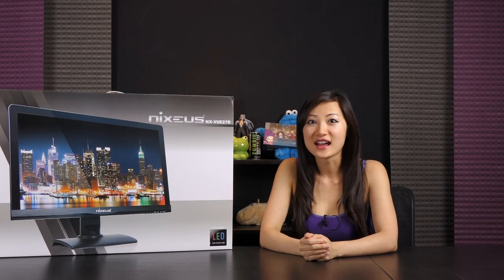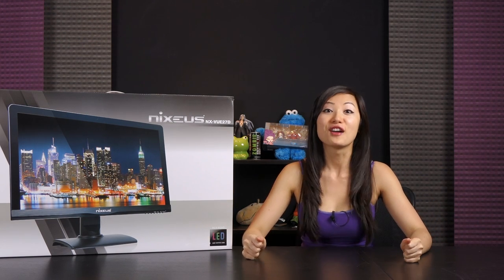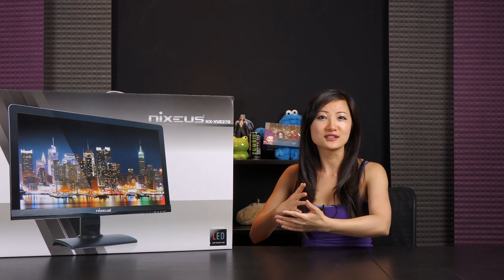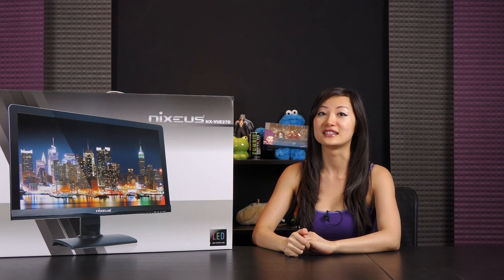Hello everyone, I'm Joanne and welcome back to another tech unboxing on Joanne Tech Lover. I've got something very awesome for you today. This is by Nixius — or as Joe would say, Nixius — but I think it's Nixius.